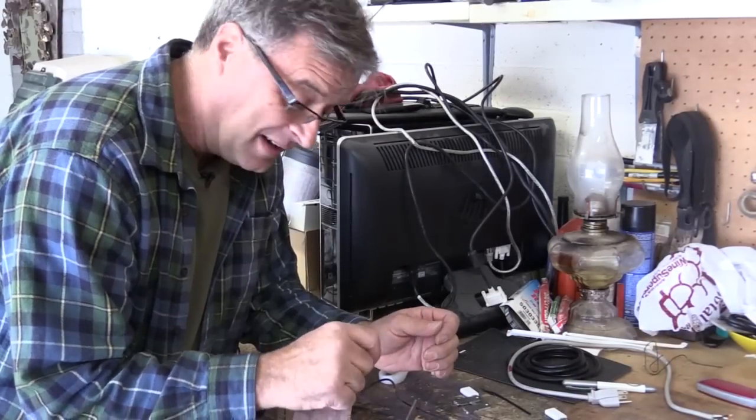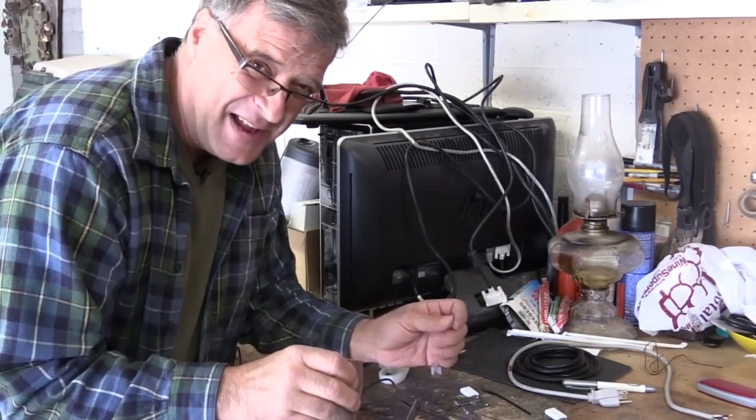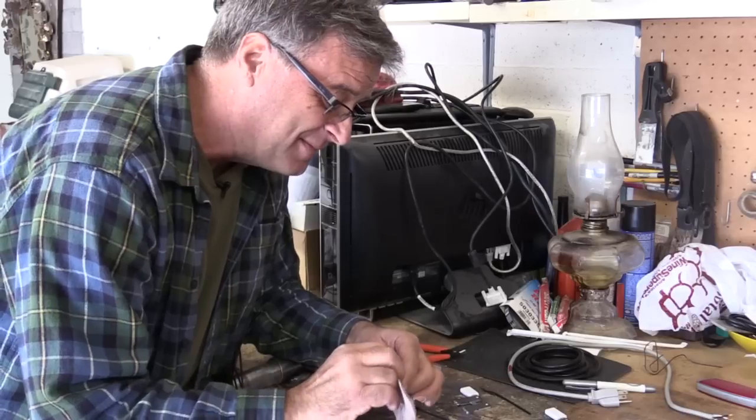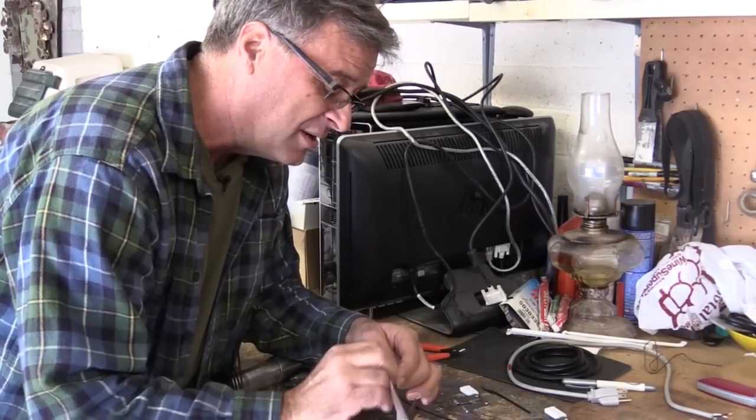So a little bit of sandpaper and just true that up just a little. Now in the video they showed using a knife — an X-Acto knife — supposed to be just a quick little trim and it was good to go. Well, I haven't had quite that much luck with it, so I find it's easier just to sand this down just a little bit.